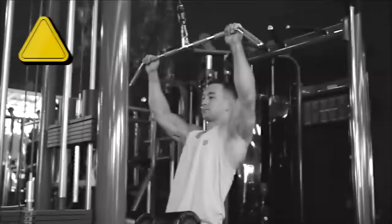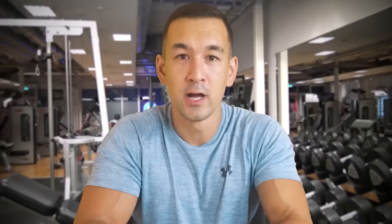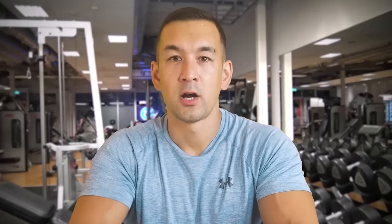Lat pull-down mistake number three has to do with range of motion, and that's pulling the bar too far downward. Keep in mind that once the bar starts moving down past your chest, it's mainly your shoulders and triceps that are activating to continue pulling the bar down further — your back isn't really engaging beyond that point. So when it comes to proper lat pull-down form, there shouldn't be any elbow extension going on at the bottom; just pull the bar down to your upper chest and no further.